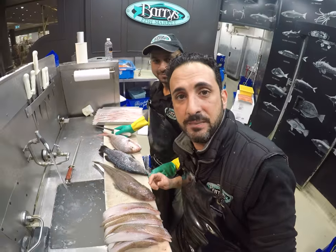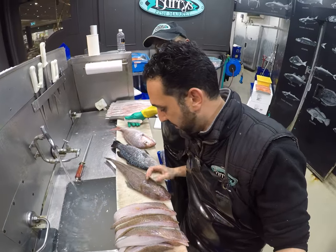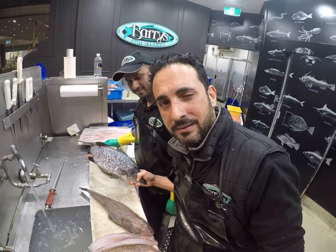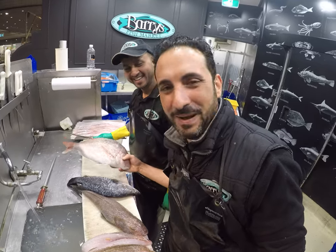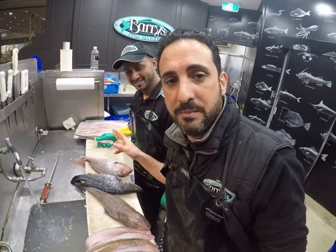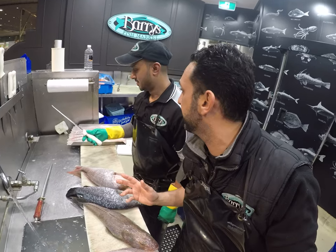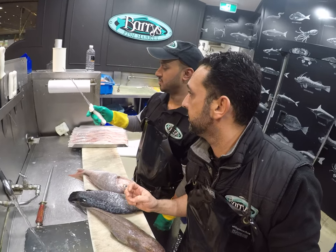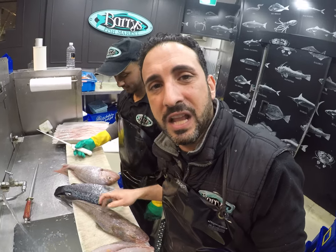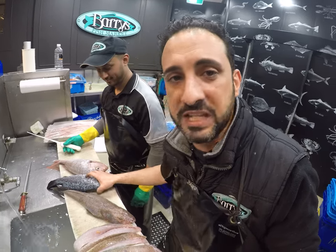I've got three fish here to demonstrate. We've got the Flathead — it gets its name because it's got a flat head. The Barramundi gets its name because it's named after me, Barry. And the Snapper. Now with the three fish there's something unique about them. We're going to be using the same knife — Riyad's using a Texter Russell 9-inch plate — and we're going to do three different styles of fillet cuts. Every fish has a different way of cutting it.